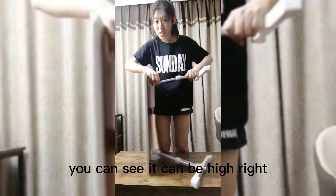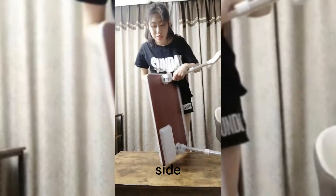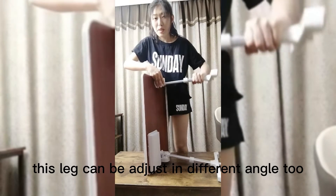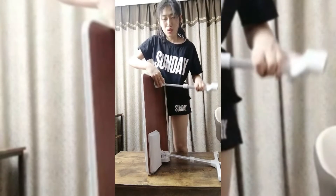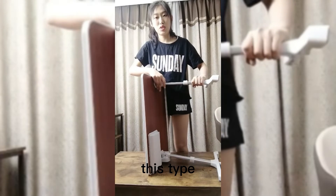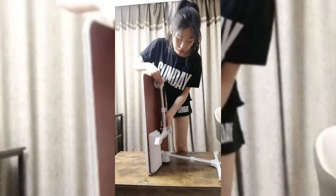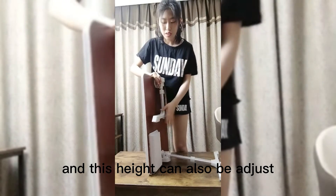This side, you can see it can be made high. You can see this leg can be adjusted in different angles too. If you want to adjust to a slight angle or a little angle, this height can also be adjusted.